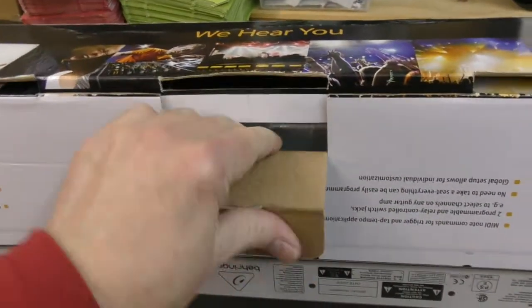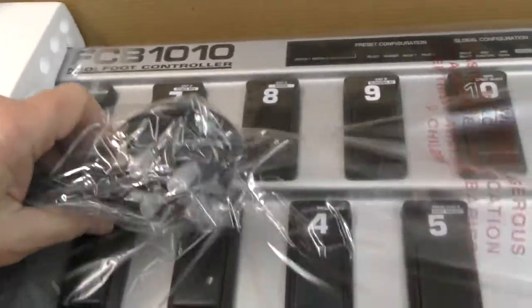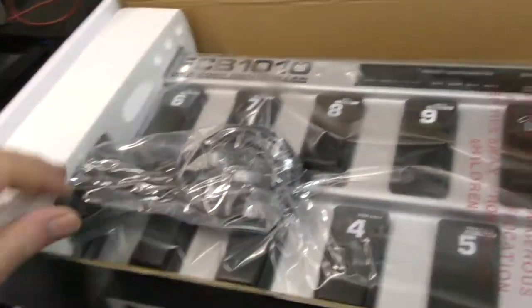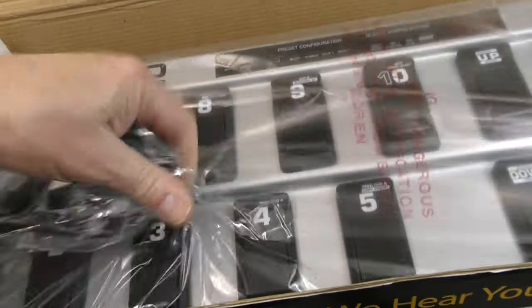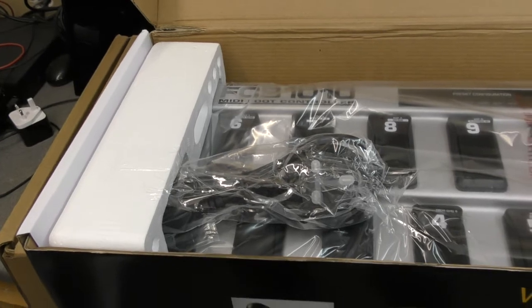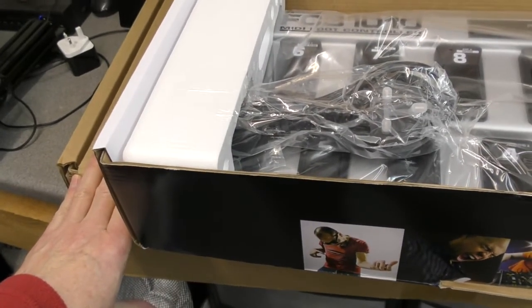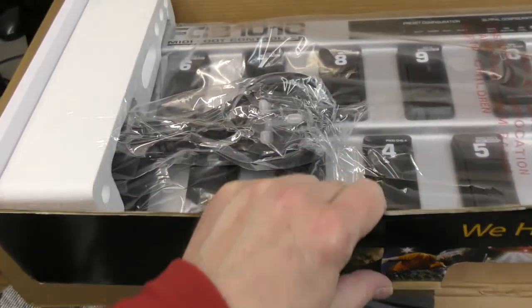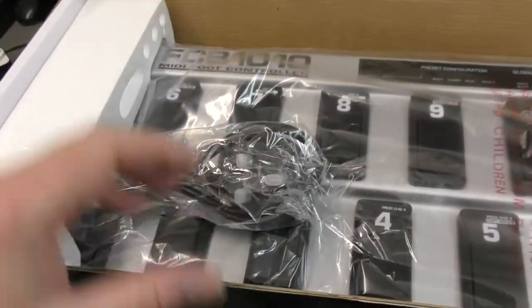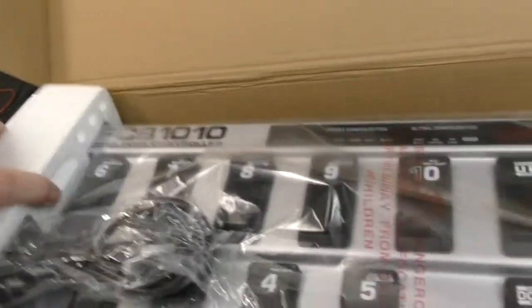Let's just get that open. It does look a bit banged up but I suspect it's just the shipping that's done that. Hopefully there'll be no signs of use or damage inside. So we have — don't tell me there's no manual. I've just received two PDF manuals for the Line 6 Helix LT that I've had printed, and I didn't bother with the FCB1010 because I knew from before that it came with a manual. But it doesn't anymore, by the looks of it.